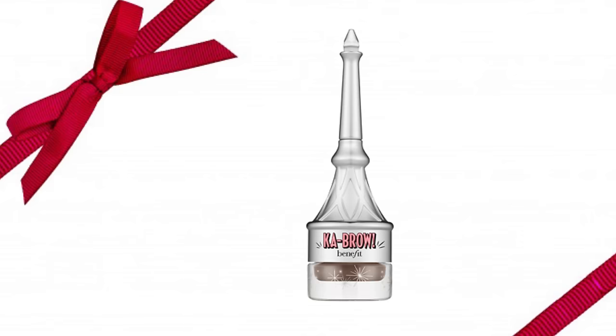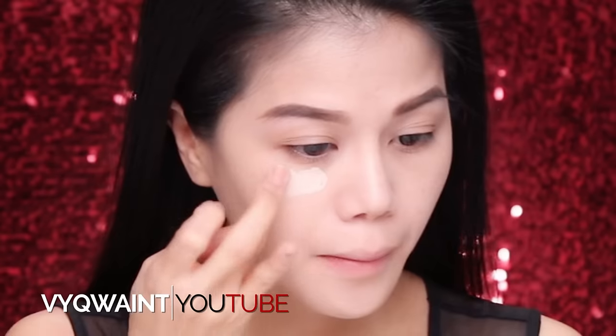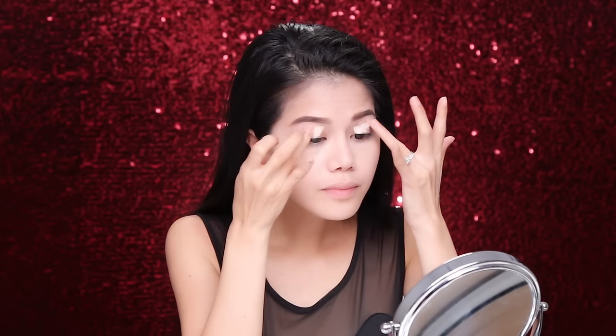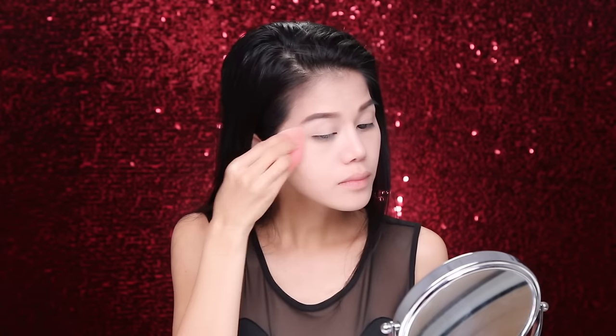For the brows, I'll be using Benefit Ka-Brow. I've been using this for a while. I'm using the color Dark Brown, and I like to do small strokes — I tend to spend a lot of time on my brows. Now I'm going to be using It Cosmetics Bye Bye Under Eye Concealer. Got to warm it up. This formula is really thick and you really don't need a lot. I like to apply it under my dark circles and then use a damp Beauty Blender to dab everything in. I'm also going to use this concealer all over my eyelids as a base.